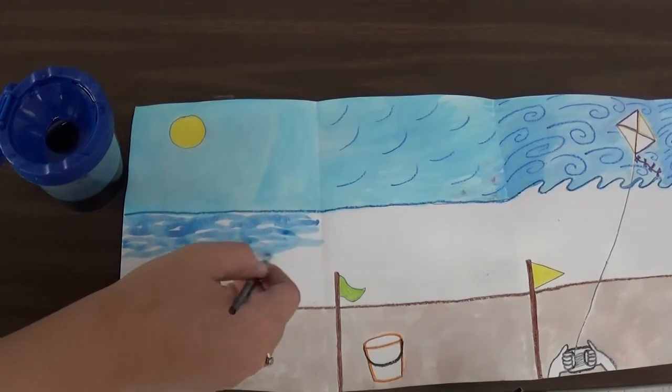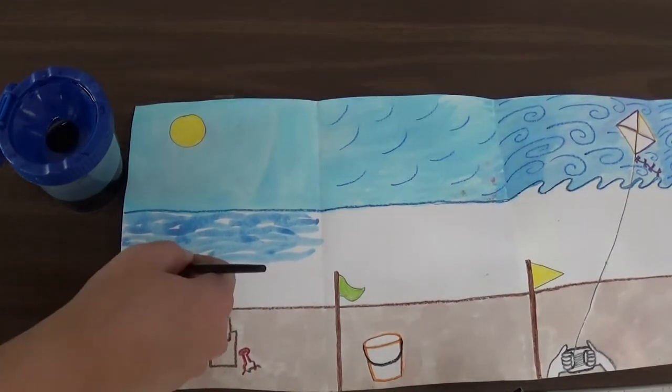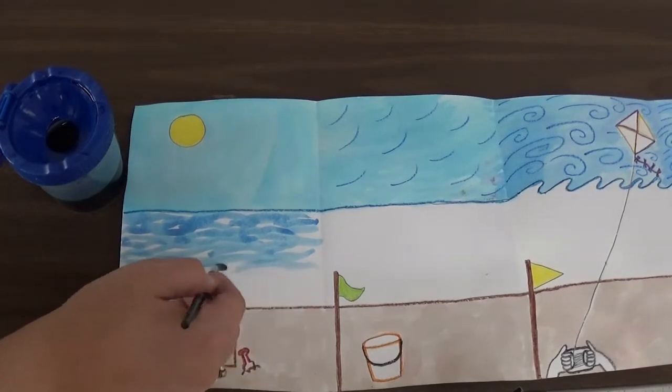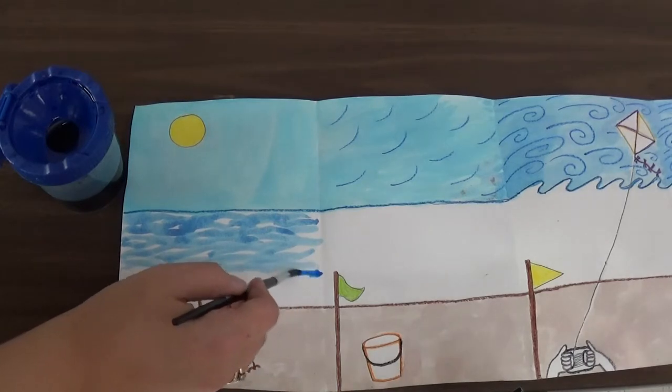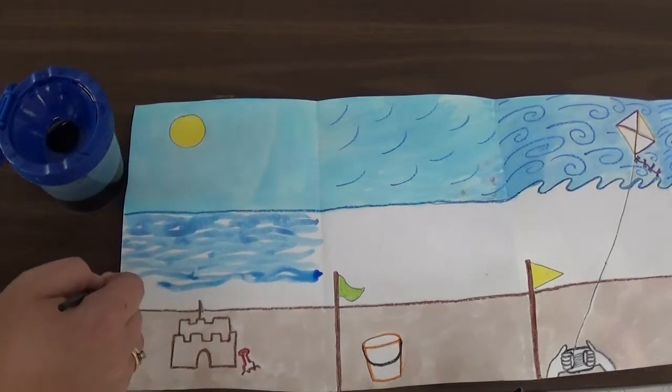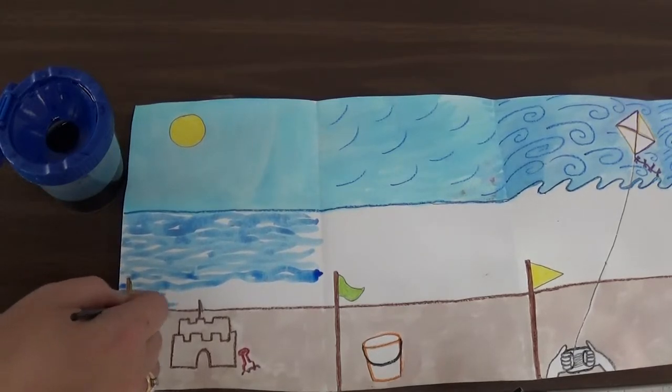I am drawing these lines. It is a pretty calm day on this one because this is our calm wind day. So I am just drawing my lines pretty much just sideways. And you can see I am leaving little spaces where you can still see the white, but I am going to go back in and fill that in afterwards.